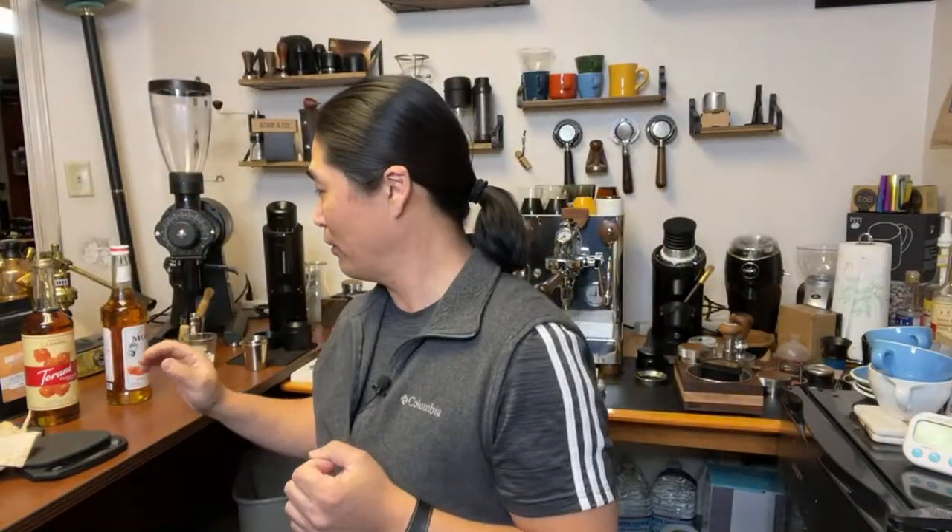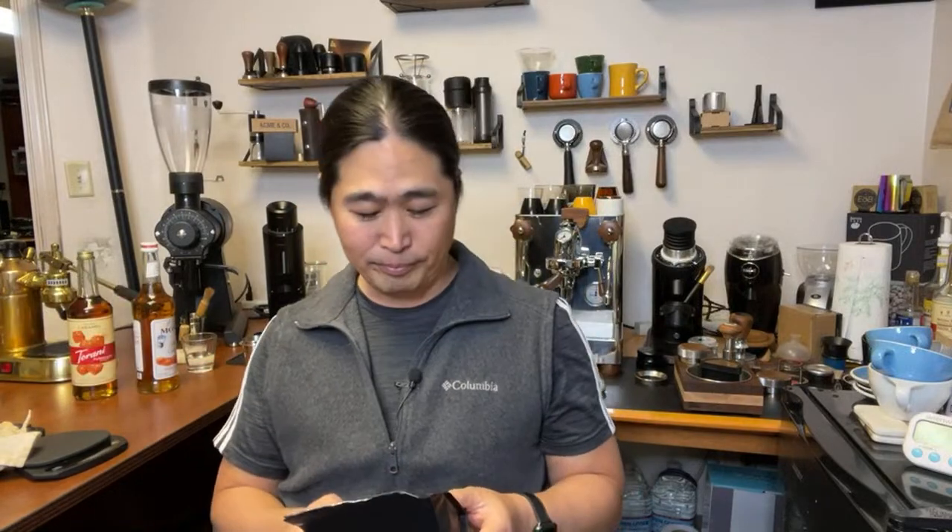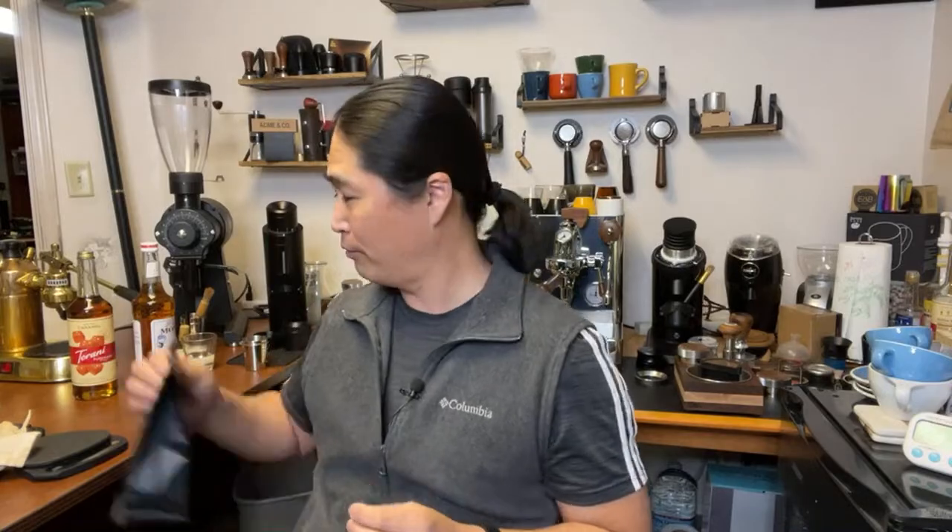Hold on, one more thing. I'm going to be using Colombia Hula from Good Brothers Coffee here. The tasting notes are pretty nice - butter caramel. I like that. Brown sugar and a little bit of apple for the tasting notes.